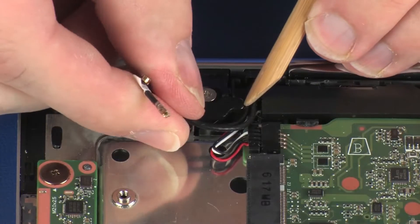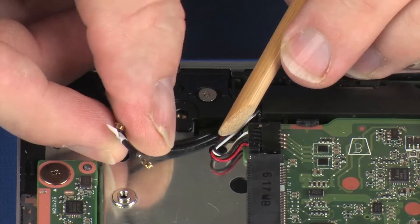Route the wireless antenna cables through the routing channel under the right display panel hinge.